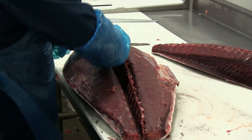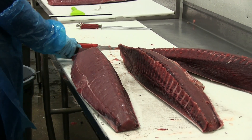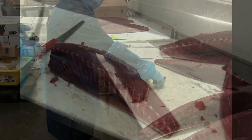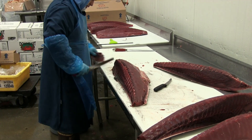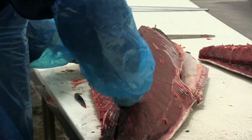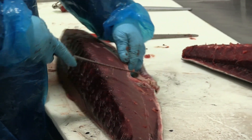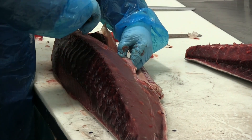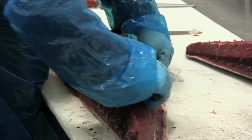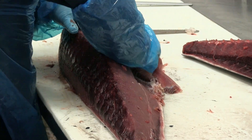Separating the two loins. A little trim work. He's going to remove these bones and the excess bloodline with nice, clean, long cuts. Then trimming out the belly meat to bring it down to one clean loin.